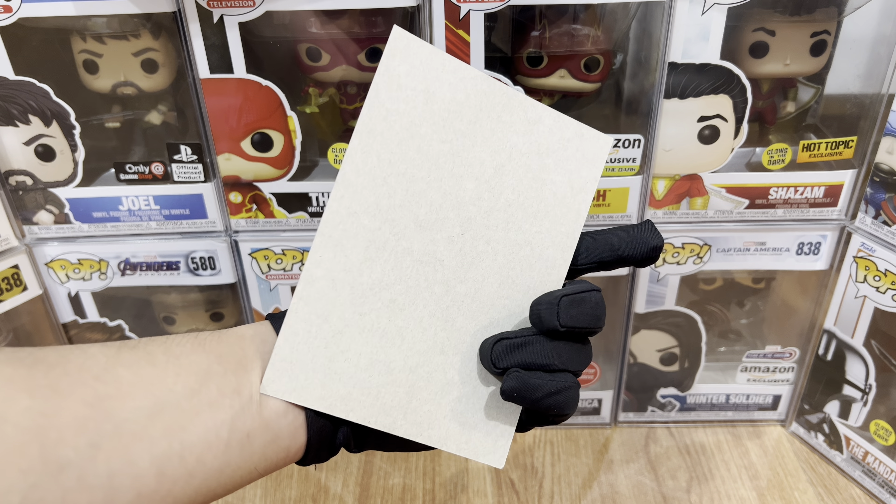Now let's take Luke Skywalker out of its packaging. It does come with an insert card. At the back it's a bit blank, but at the front it's kind of like his entrance in the series the first time. Here's Luke Skywalker out of the box.